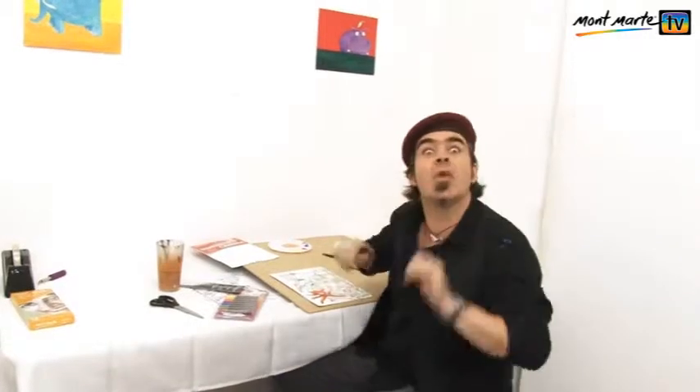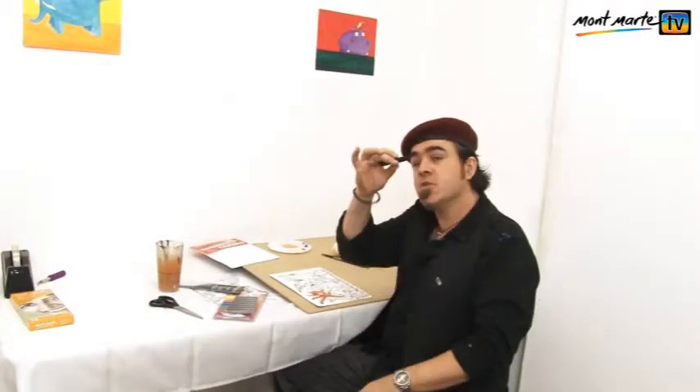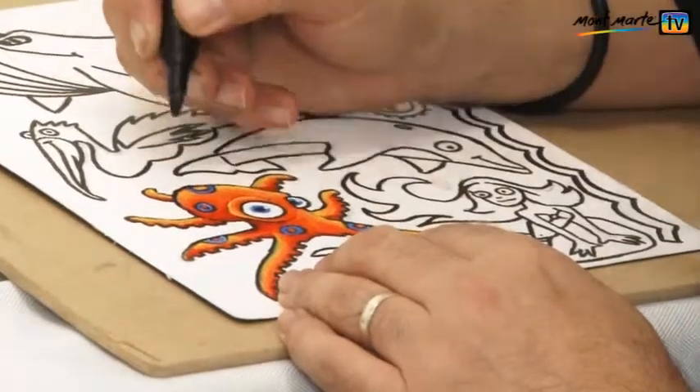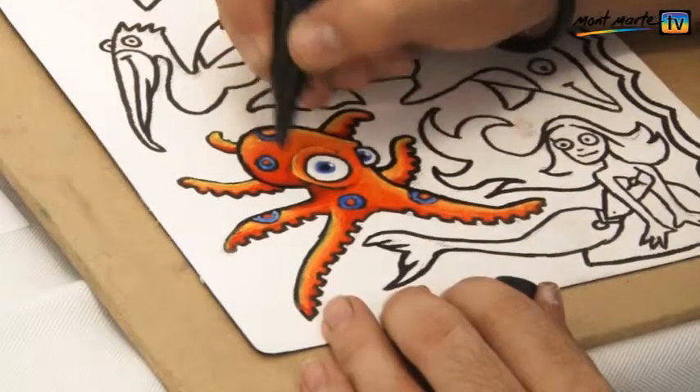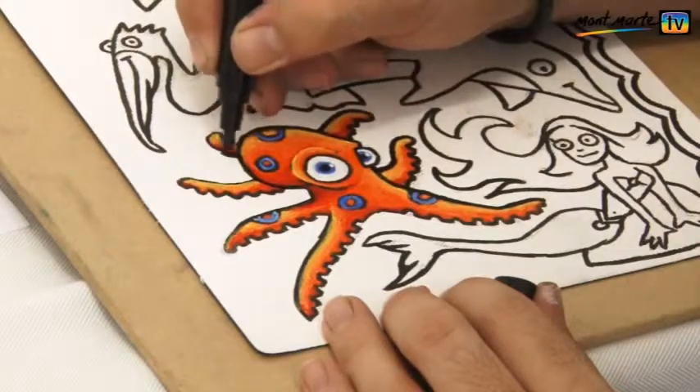So once that's dry, we can finish them, and we do this again with the t-shirt marker — just go over everything to neaten it up. This final outline brings it all together.